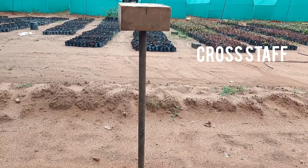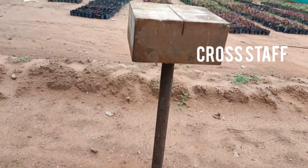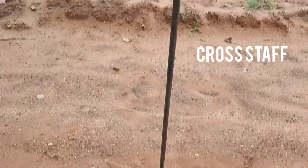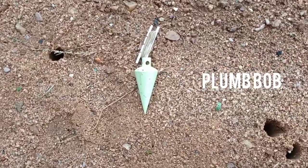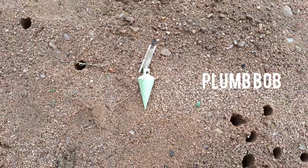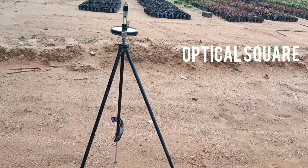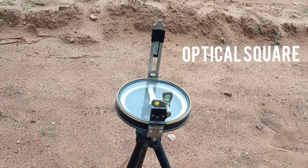A cross staff is used for fixing right angles, and we can measure through the triangulation process to fix right angle triangles. The plumb bob is used for fixing ranging rods in a straight vertical position. The optical square is used for fixing right angles over longer distances.